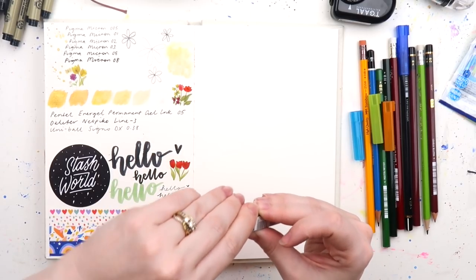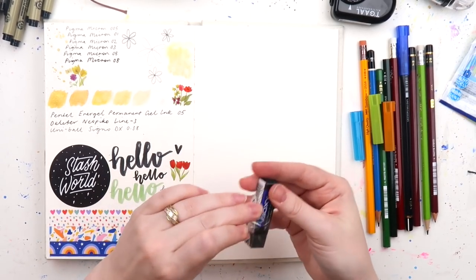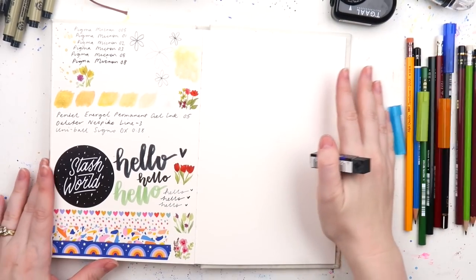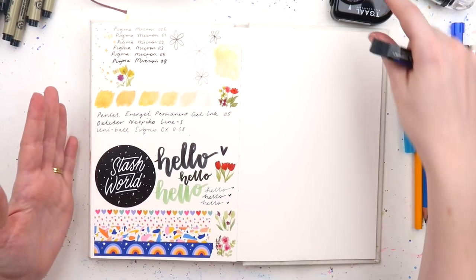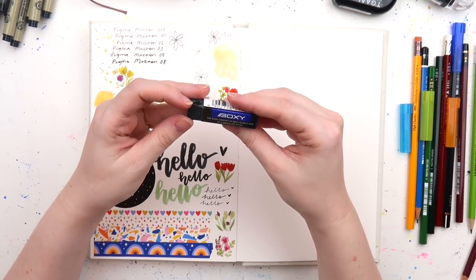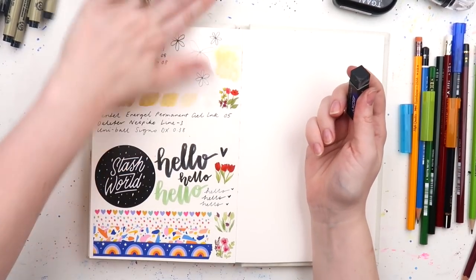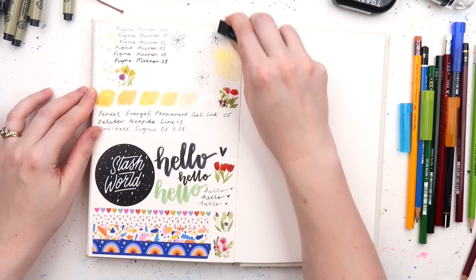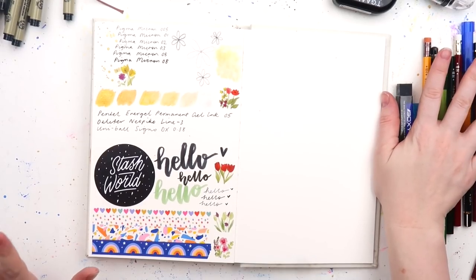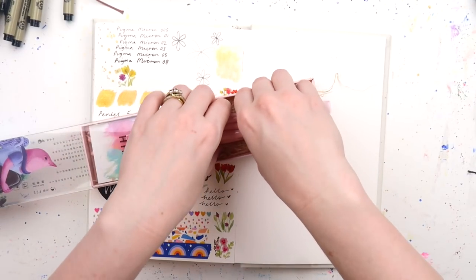The pack also came with a little eraser — we call them rubbers in Australia, just like we call flip-flops thongs. This is the Boxy rubber; she's flexible and wobbles around, but it does rub out quite well. I rate that rubber — it's a nice one. That was everything from Jet Pens.